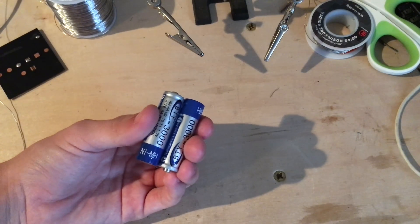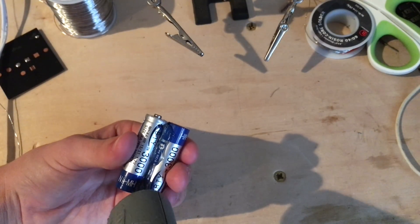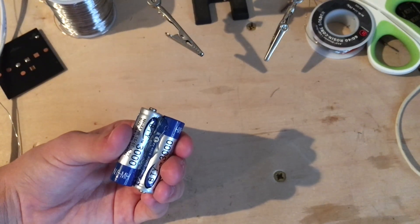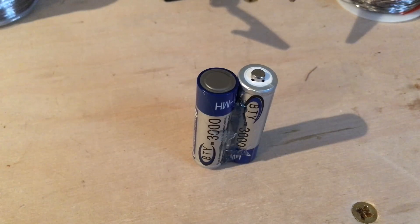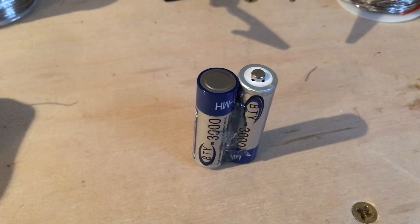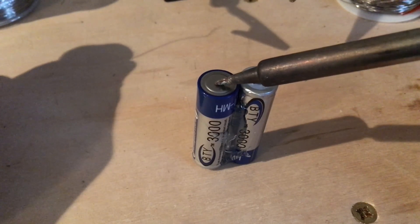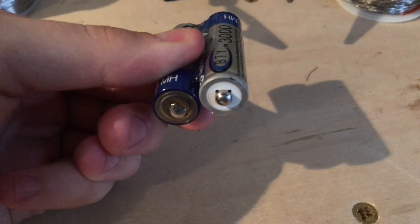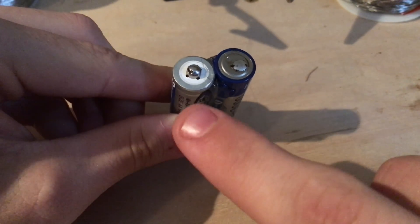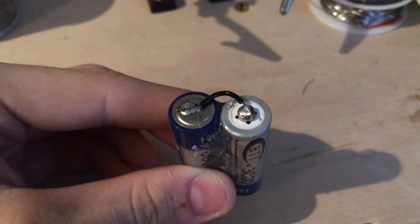Next we're going to take two of the rechargeable batteries and hot glue them together. Apply a large amount of hot glue and hold them there for a moment. Flip the batteries over and apply more hot glue to the other side. Next you're going to need to tin the terminals of the battery pack. Heat up your soldering iron as hot as it gets, hold the iron onto one side of the battery making sure not to short out any connections, and apply some solder. Now that all four connections have solder on them, we're going to need to bridge the positive of one battery to the negative of another battery.